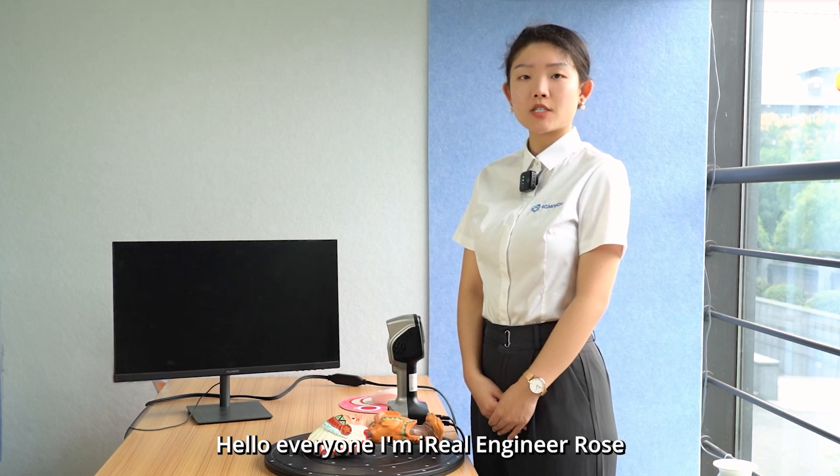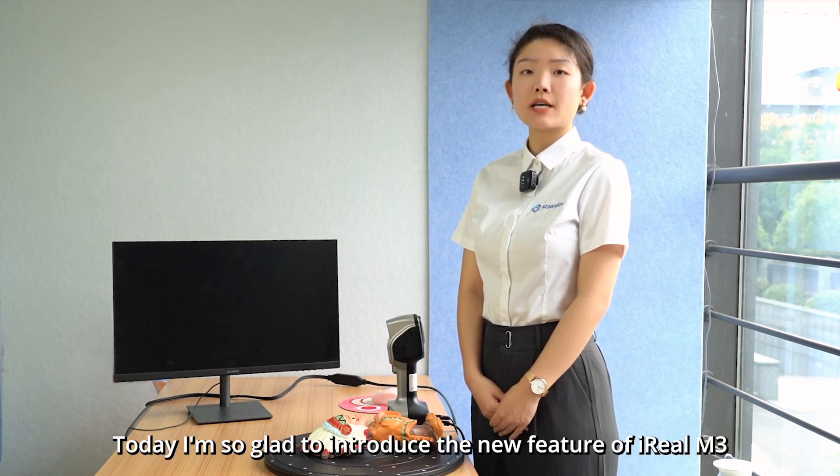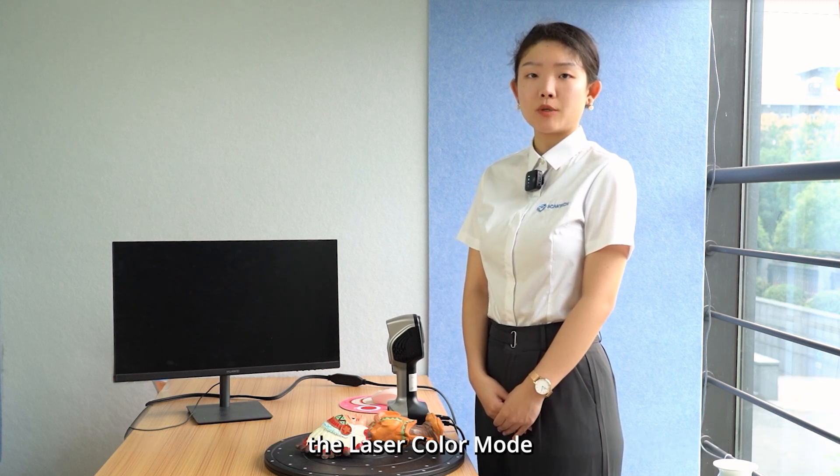Hello everyone, I'm Arial Engineer Rose. Today I'm so glad to introduce the new feature of Arial M3: the laser color mode.